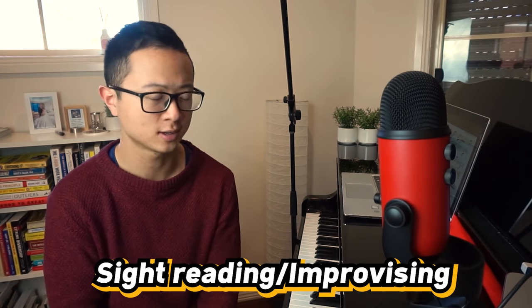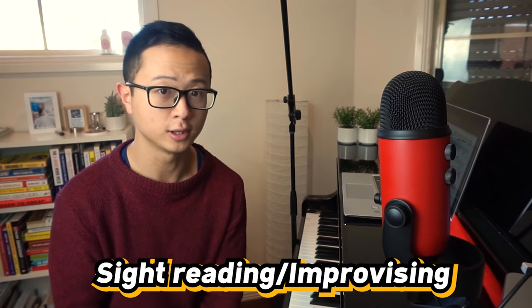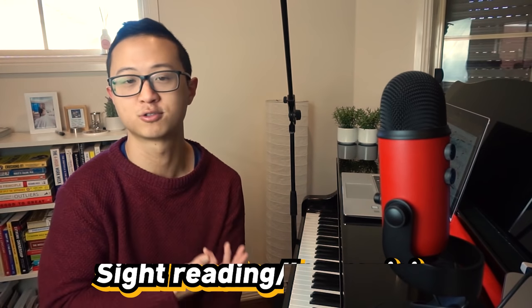That concludes our 15-minute practice routine. If you have any bonus time — say five or ten minutes more — you can do some other things like sight reading or improvising. Sight reading is really, really good because every time you do it, you become a stronger musician. If you think about how you got better at English or any other language, you got better by reading a lot, and it's very similar in music. You want to get better at this language, understand it more deeply — you simply should read more.